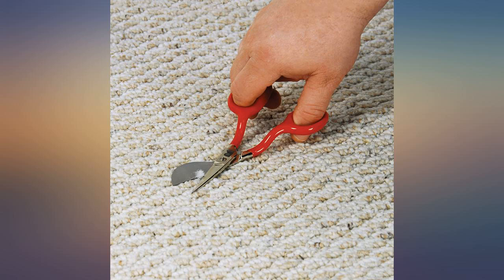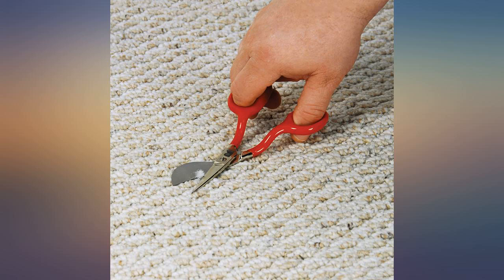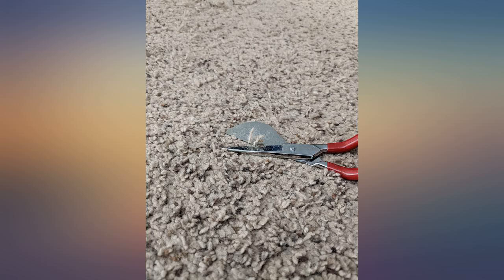I felt this was a bit prissy, but they are very good quality. Very sharp. Great angle for the purpose of cutting loose carpet threads, of which I have many thanks to my cat — compared to regular scissors. It is weirdly satisfying to remove all the loose threads. Carpet looks almost new again.